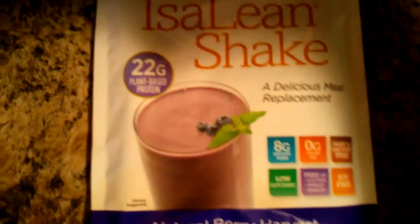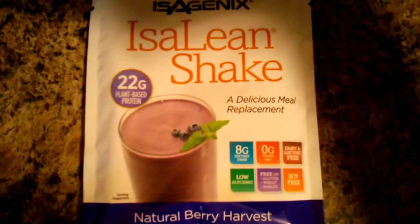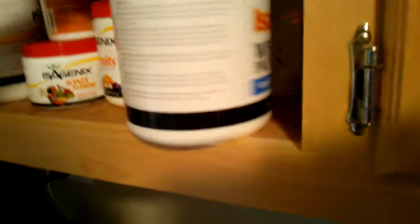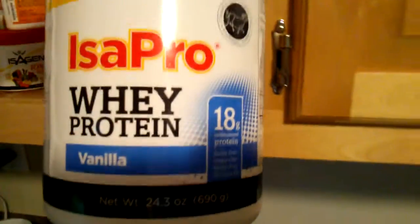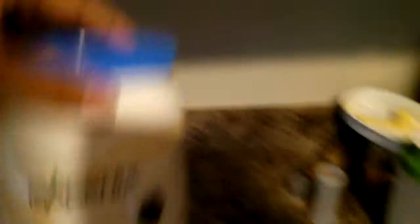We're going with our Isolene Shape right now. They are plant-based protein — it has 22 grams of protein. We're going to mix that and add a scoop of whey protein to it to get it up to about 40 grams of protein.